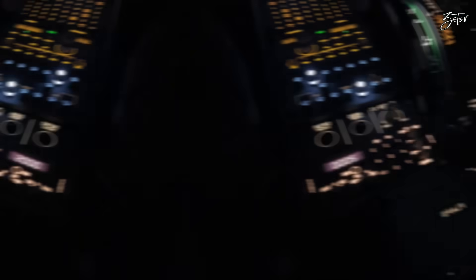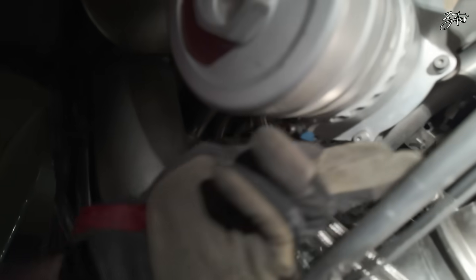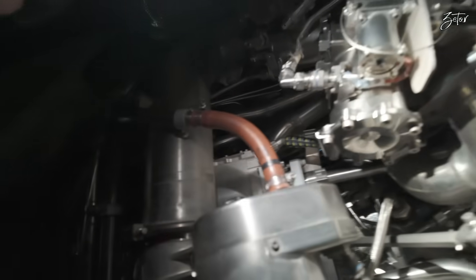The leak check is done and the engine run has been performed. As you can see — no leak. So we can close the engine and all that's remaining is paperwork.